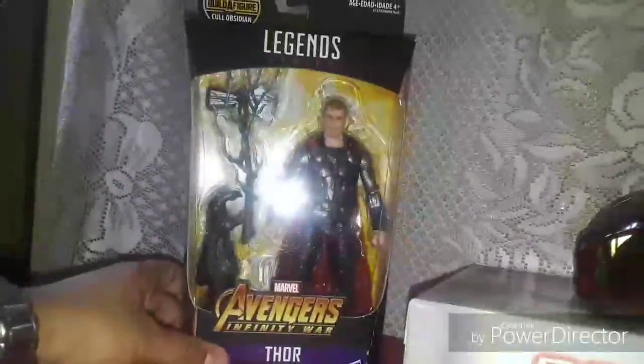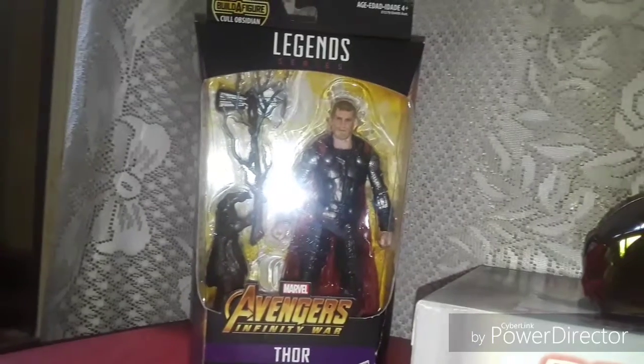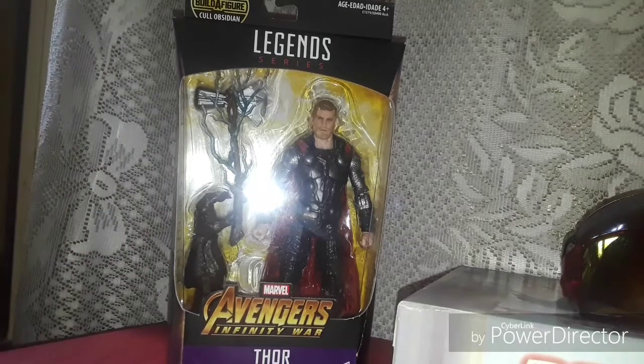Hey, it's Angelo Vega. Welcome to Action Adventure Showcase. And today, on this special 4th of July weekend, I present to you Thor — the Avengers Infinity War version.